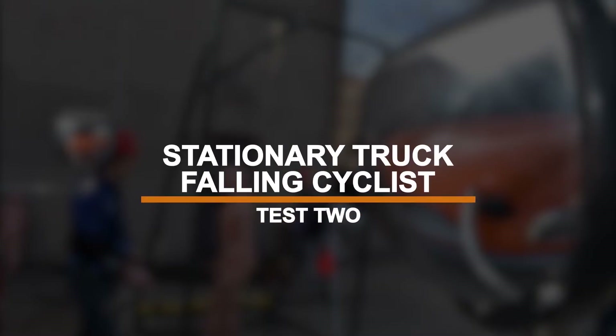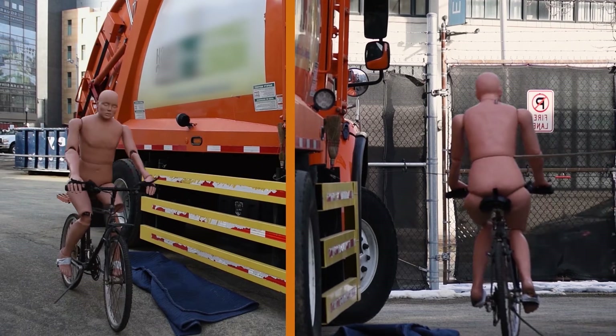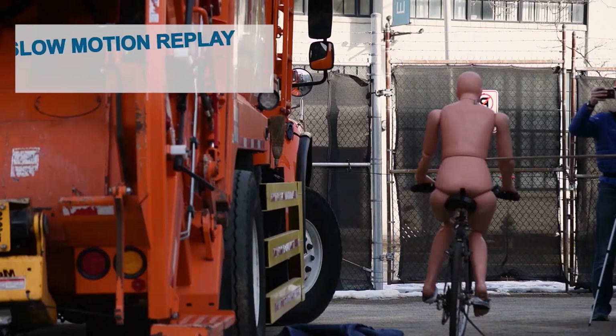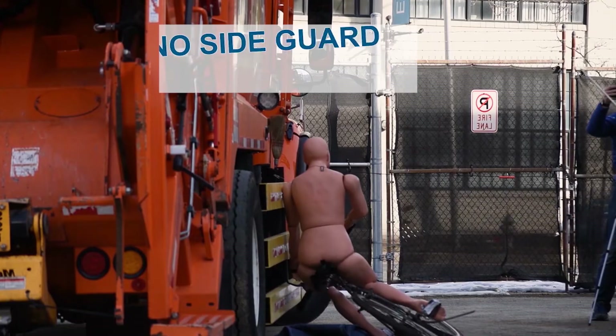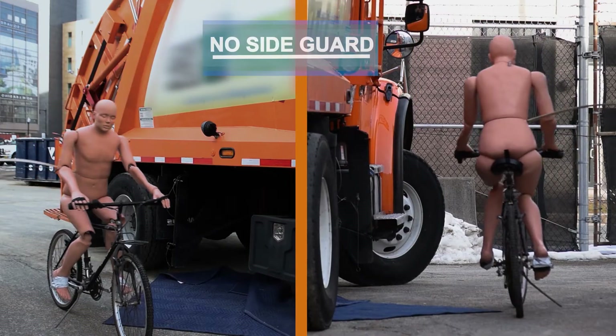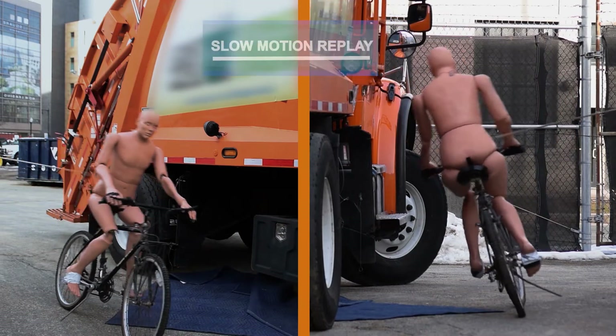In the second test, we simulate a stationary truck side impact collision with a moving cyclist. The side guard keeps the cyclist from slipping underneath the truck. When no side guard is present, the cyclist falls directly into the space between the truck's wheels.